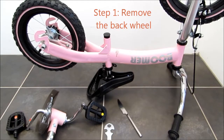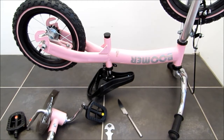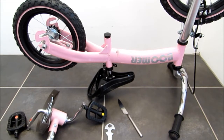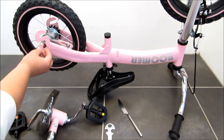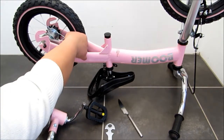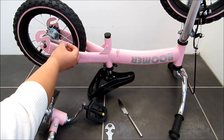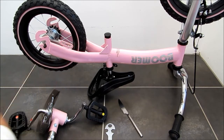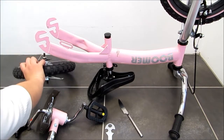First step, we flip the bike over so that it stands on the handlebar and the saddle. Then we remove the screw and the washer on the rear brake support — which is this one, which I have already removed earlier — plus the screw here and on the other side. And now we can just take this back wheel off.